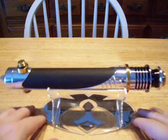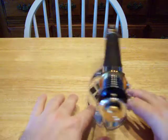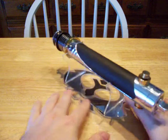Hey everybody, Django here, I've got a little demo for you. This is the J.Q. Sabre Sennet. This was contracted by Alexander00 for me to put a Crystal Focus 4.31 inside it.